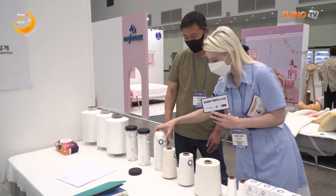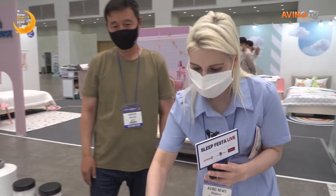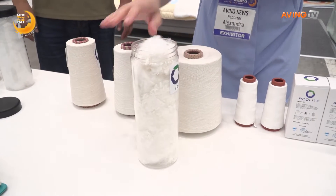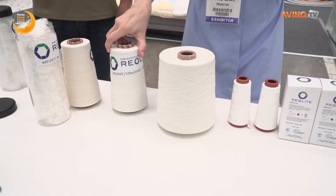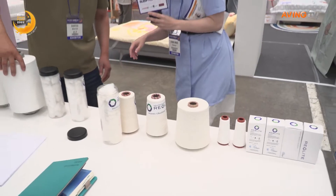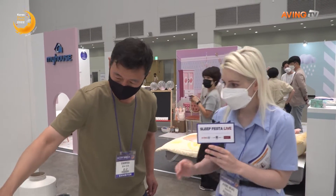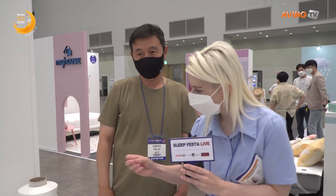So they take the plastic, and then it becomes this fiber. As you can see how light and fluffy that is, and then the fiber becomes one of these. This one is from plastic PET bottles — for example, the clear bottles.